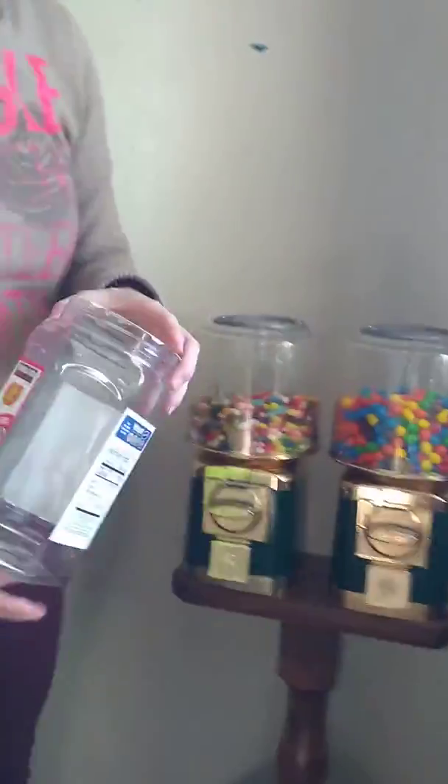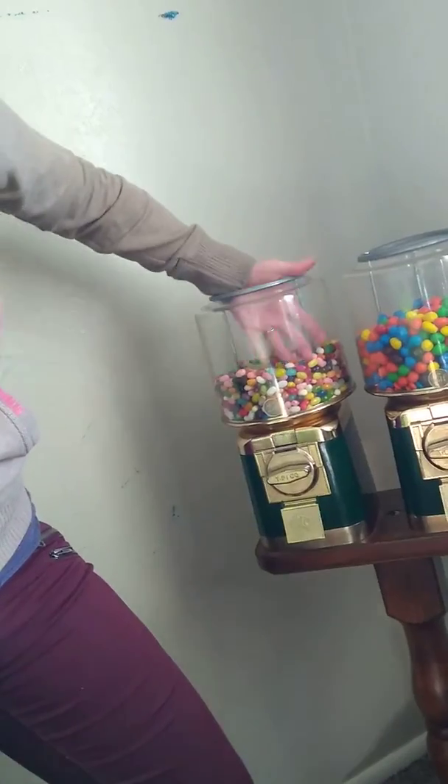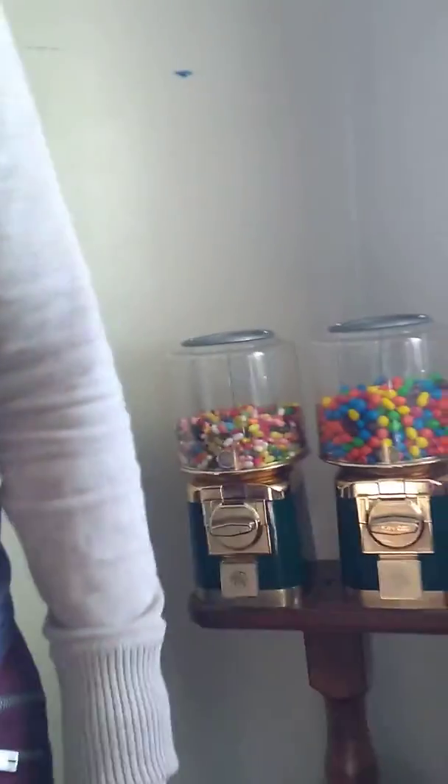Gotta put those two in there, huh? It's sticky — we'll leave those out. These kids have to earn quarters so that they can get M&Ms or jelly beans. Cool, huh? Yummy yummy.